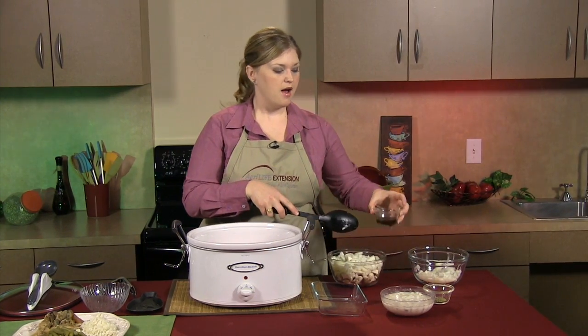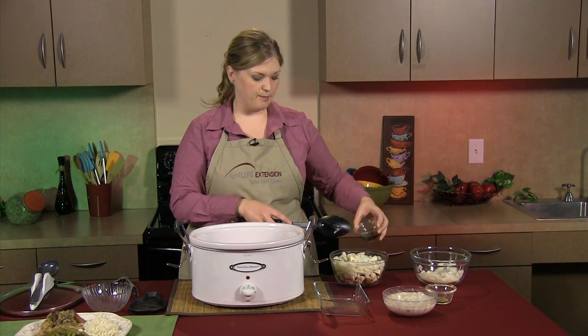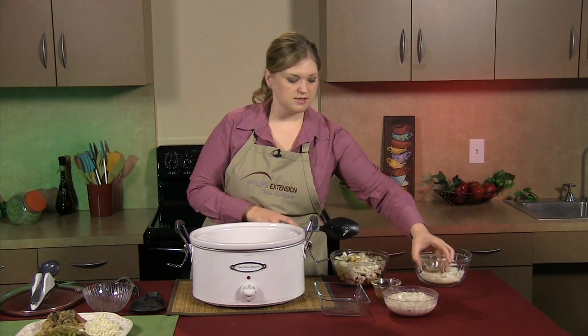To that, we're going to add about a half a teaspoon of Worcestershire sauce. Now, I really like Worcestershire sauce, so I'm adding about a tablespoon. So make sure this recipe is your own — add what you like, take out what you don't.